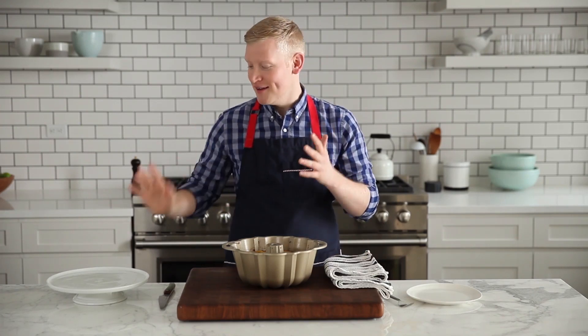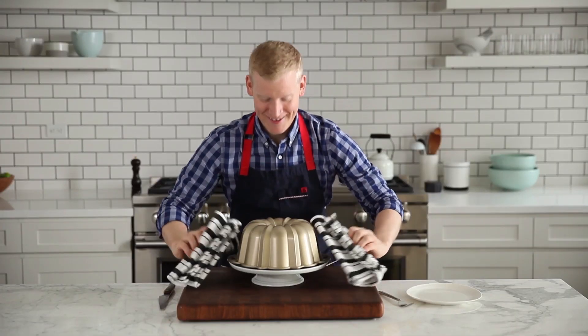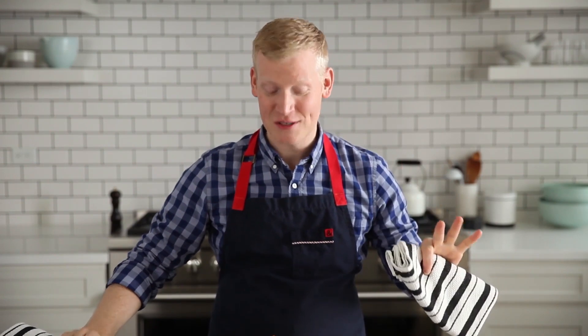I've taken my pasta out of the oven. I've let it sit for 15 minutes. And now for the big reveal! I'm gonna take a platter and I'm gonna invert it on top of the Bundt pan. Holy smokes! Look at my pasta Bundt! It's got all these crazy crispy edges.